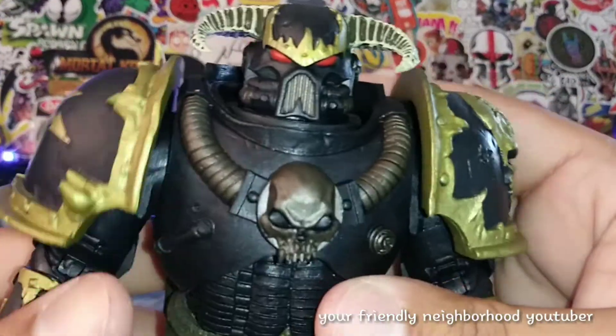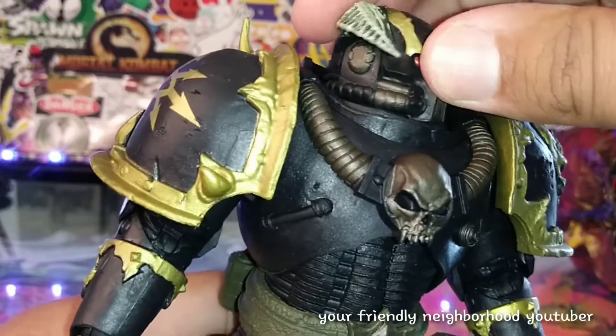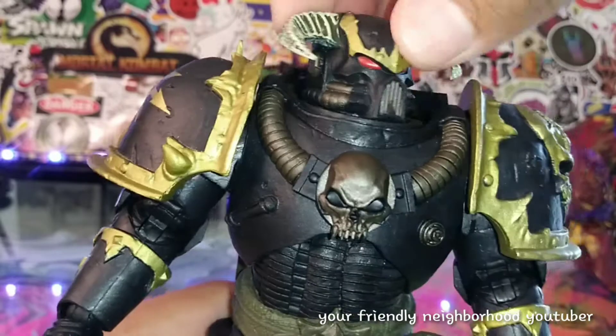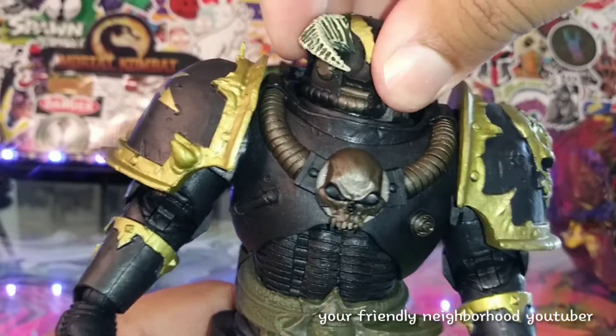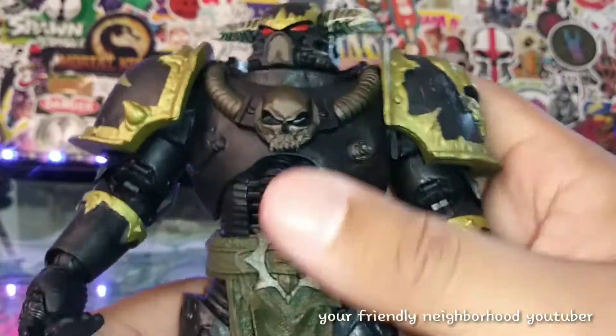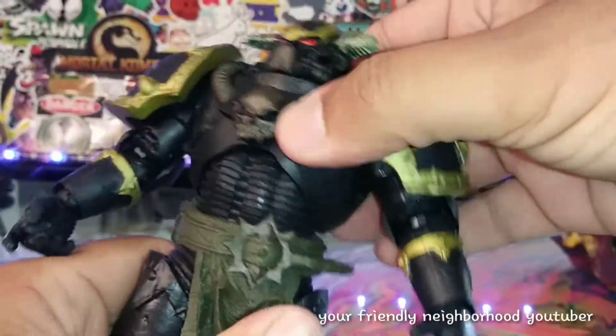The face is done really really nicely. I love the horns right here. If you guys know anything about this character let me know, because I don't know anything about him. He just has a head swivel and that's about it — he can't really get his head to look down, it's just kind of on a swivel, kind of like the old school toys back in the day.